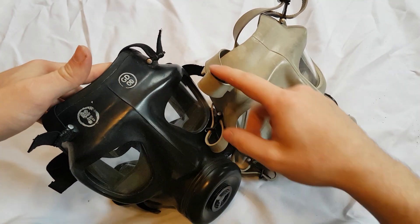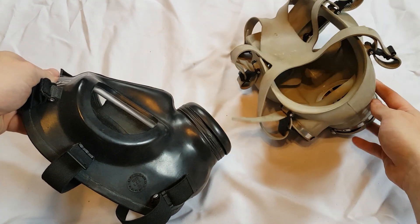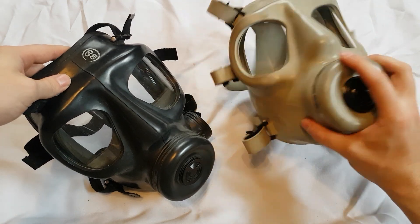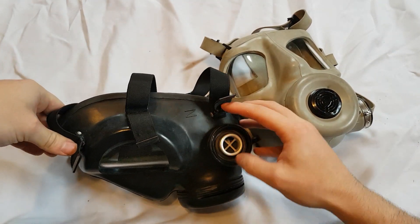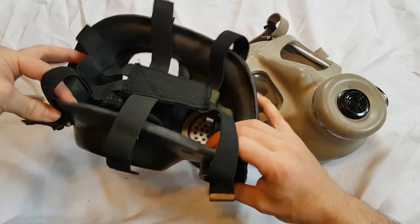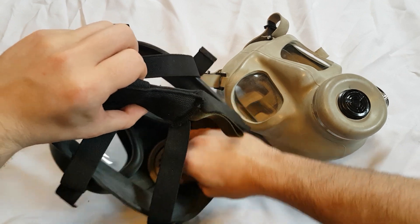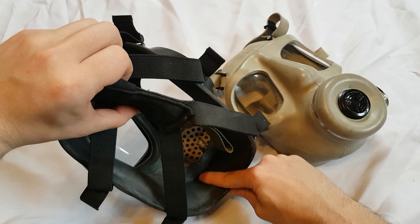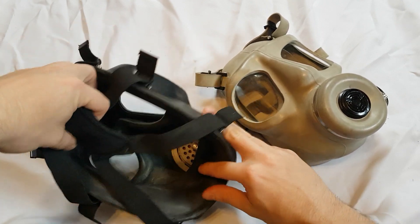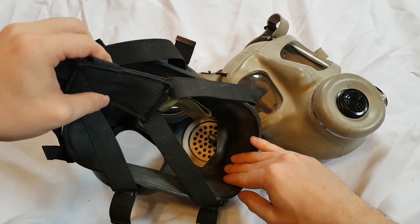Both masks have manufacturer date stamps and manufacturer stamps on the top. The British S6 here was made by LBR company in 1982, which gives perspective on when Britain moved away from the design versus the Turkish military still using it. The British S6 has double-threaded 40-millimeter threading, while the Turkish SR10 does not. Note that the head harness on this S6 is not accurate — it's an M40 harness. The British version also has a less wide sweat hole, a smaller moisture gap, a drink tube port, and a slight nose cut.